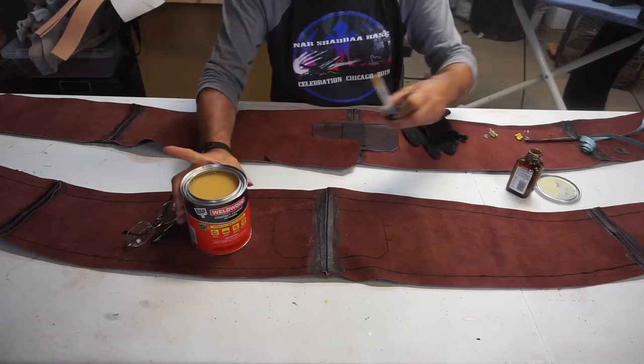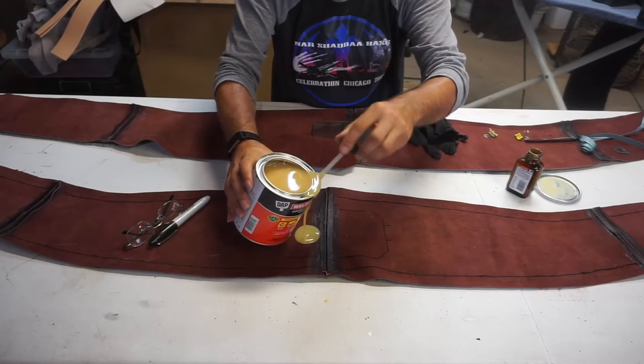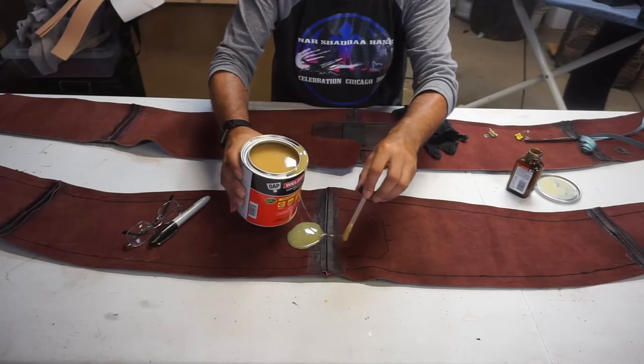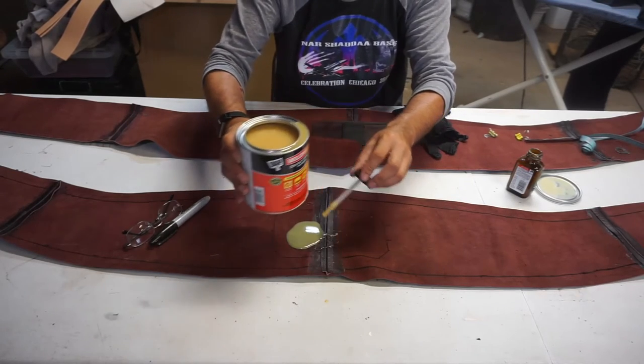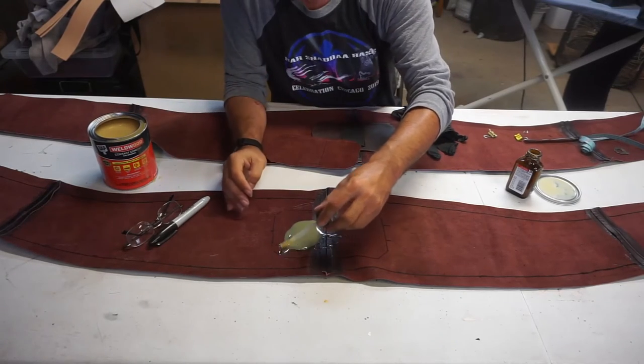Shouldn't be too difficult, shouldn't take too long. Like I said, I'm just going to glue, give it time to cure, and then go from there.